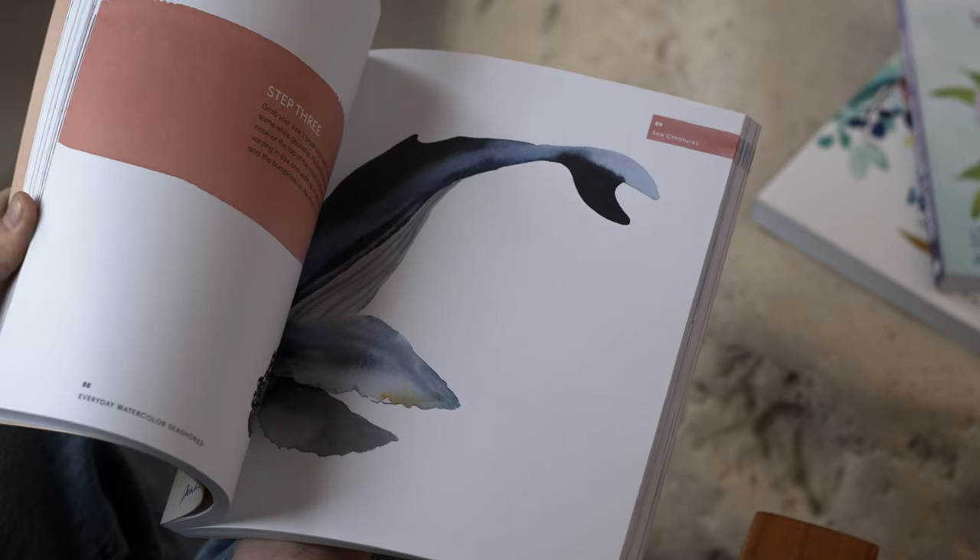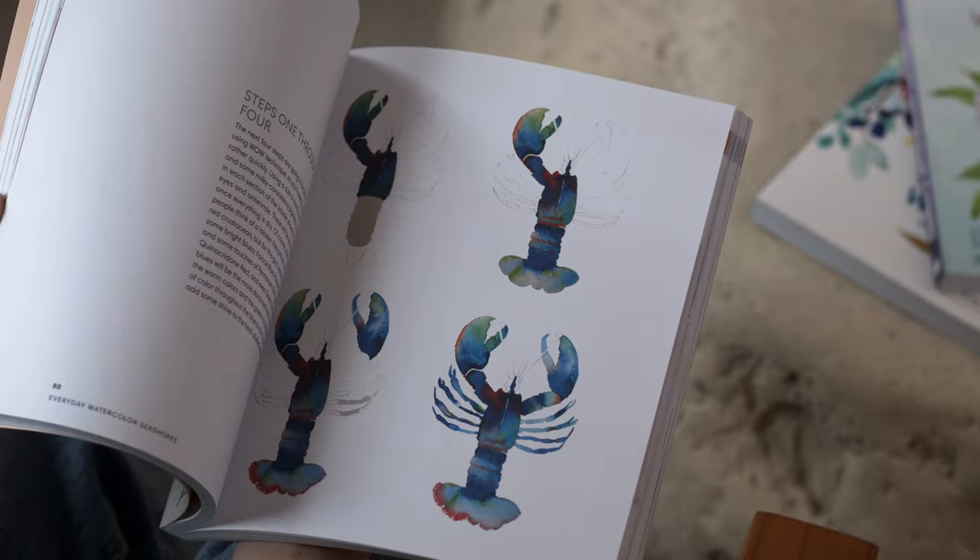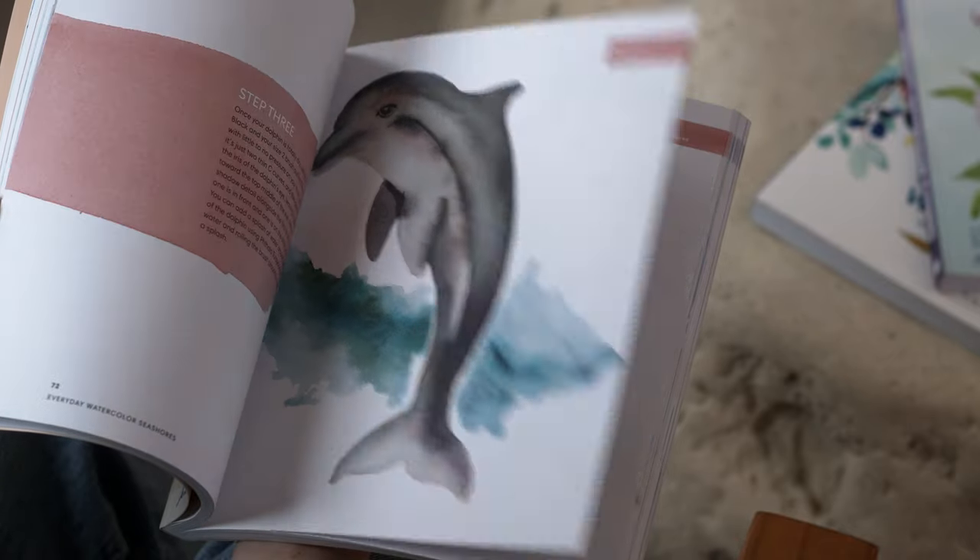Make sure you pre-order or order my book, Everyday Watercolor Seashores — if you want more of this type of tutorial, there's lots of it inside that book, so check it out on Amazon, Barnes and Noble, or wherever books are sold, or maybe even grab it from your library. If you haven't checked out my online course called Everyday Watercolor Companion Course, it's under $100 and gives you all of the techniques and ways to build on previous techniques. The best way to learn watercolor is packed inside this course, so check that out, and I will see you in next week's video.